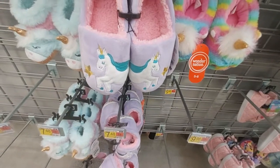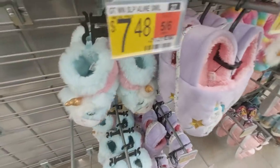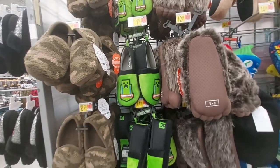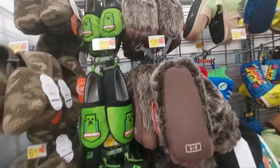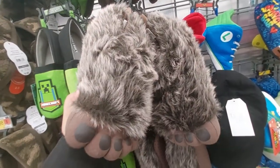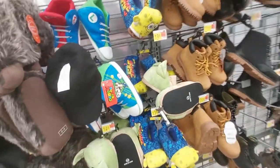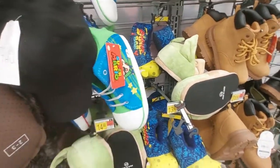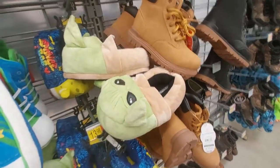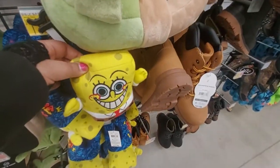They have the unicorn one for $10. These unicorn ones are $7.50, and they're so cute. This is like the boys' slippers and shoes collection. They have the Minecraft slippers for $12, and look - Bigfoot. Super Mario and Luigi slippers. They have the Child from the Mandalorian, and SpongeBob.